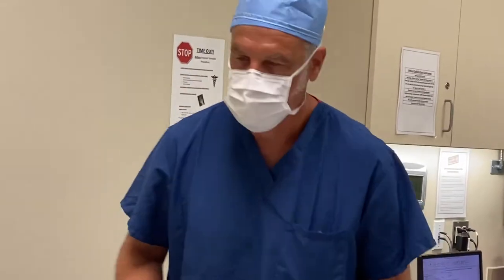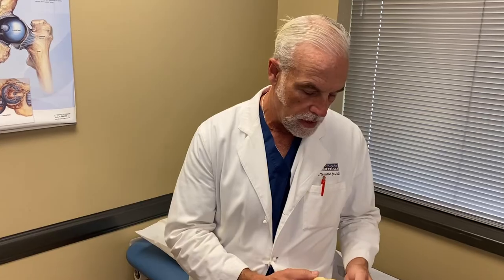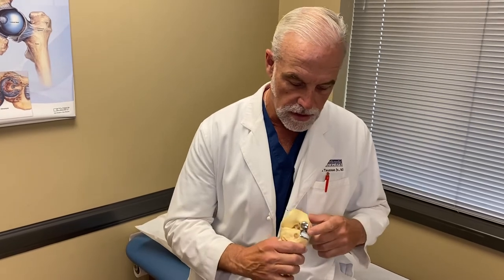The benefit of a unicompartmental replacement is that it just addresses one part of the knee, so it's easier to get over. When all is said and done, it feels much more like a normal knee.